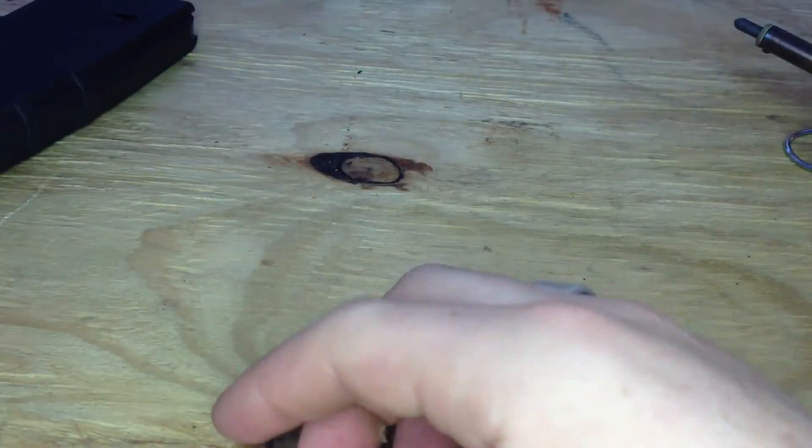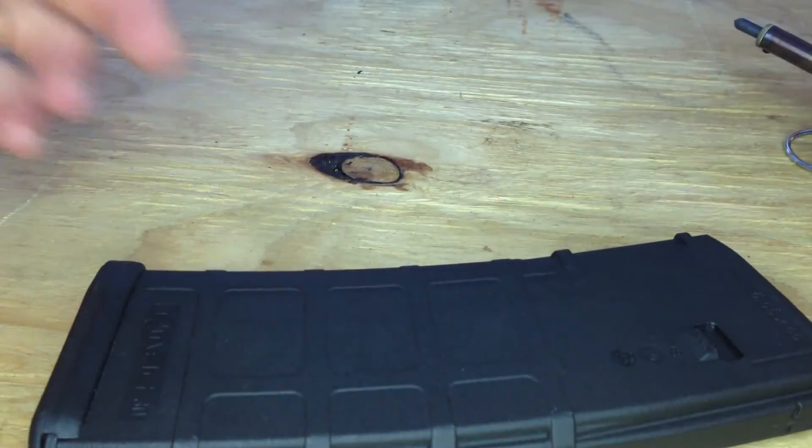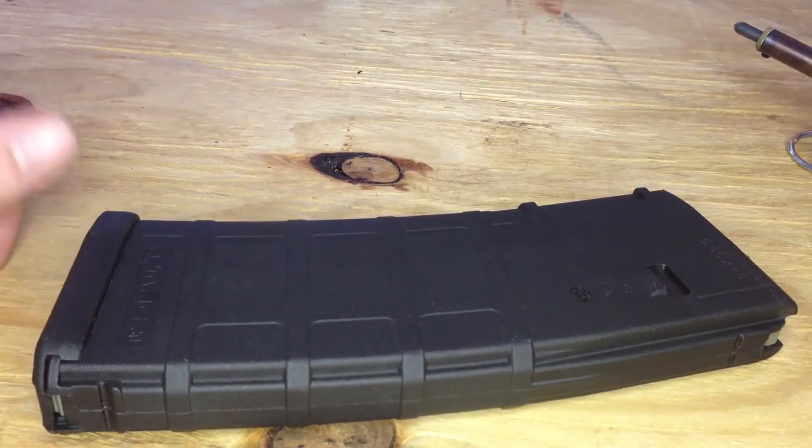It's a cheap, quick, simple upgrade. It's not that hard — takes about maybe 10 to 15 minutes per P-mag. You can also do it to your Glock, your LCP, or any polymer frame handgun you have. Do it to the grip to give you a little better grip and a little more texture on it.